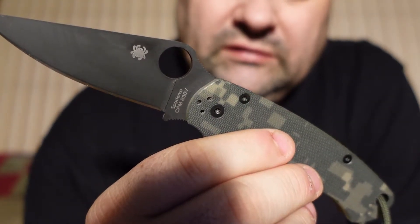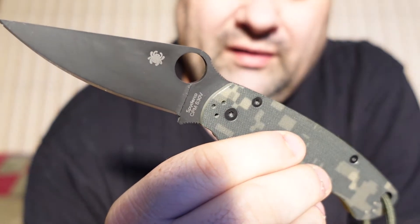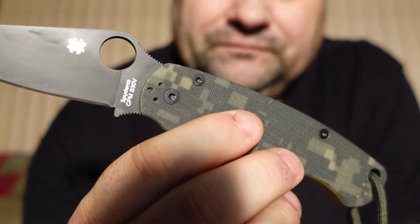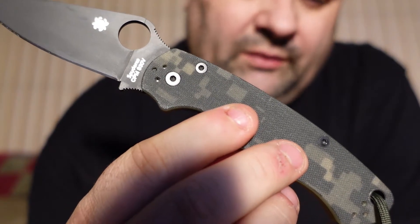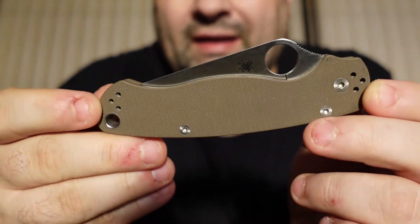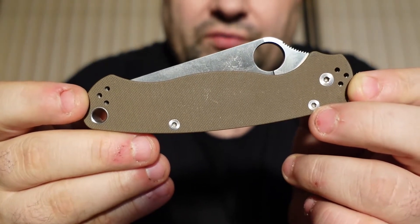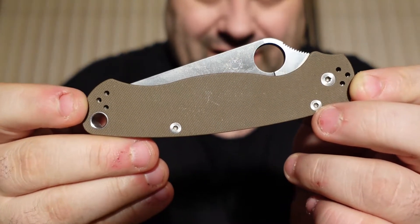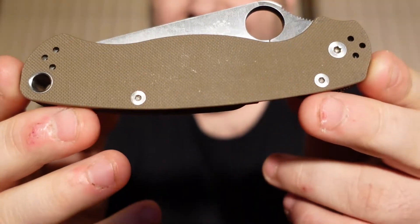This is the S30V, which I guess is pretty good. I'm a plumber by trade — a Rhode Island master plumber — so I'll definitely be using these knives. So let's take a look at another one. This is coyote brown G10 and S35VN, so this is going to be a nice knife. Last one I showed you was S30V, this is S35VN, so it's a different steel. This is my second Paramilitary 2.